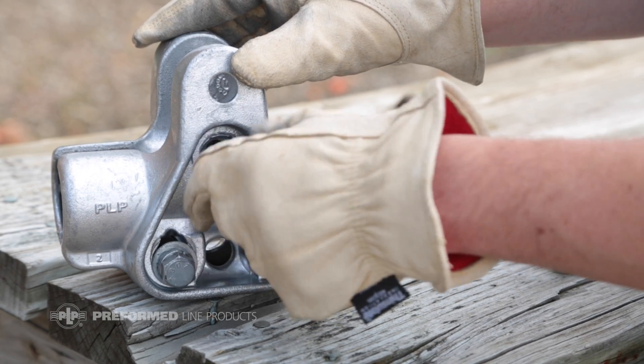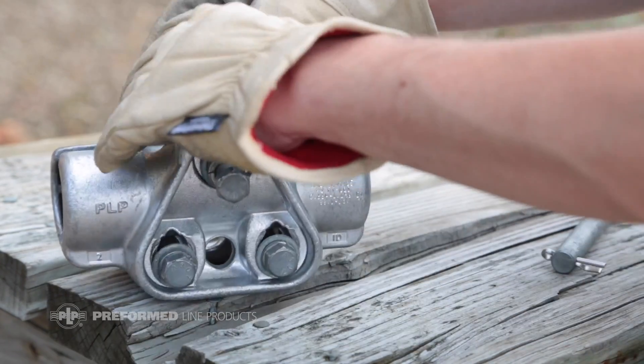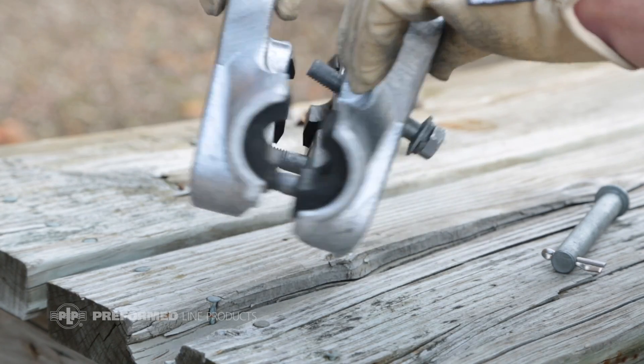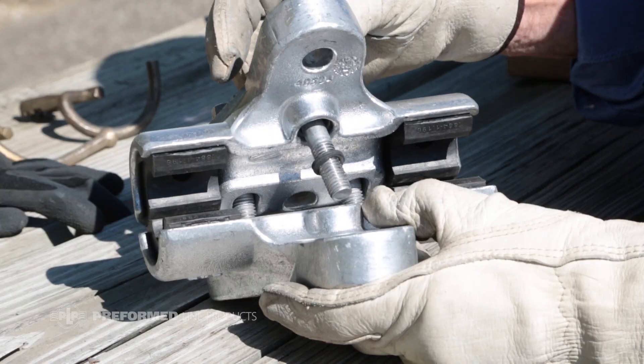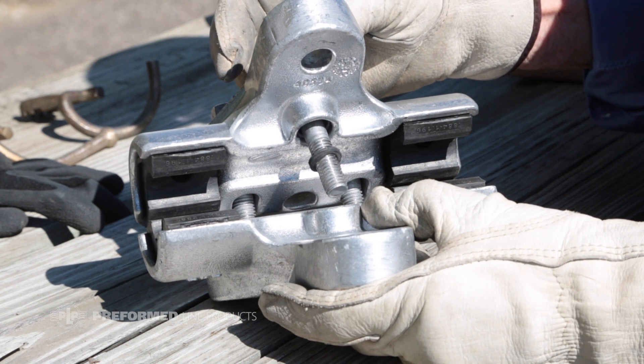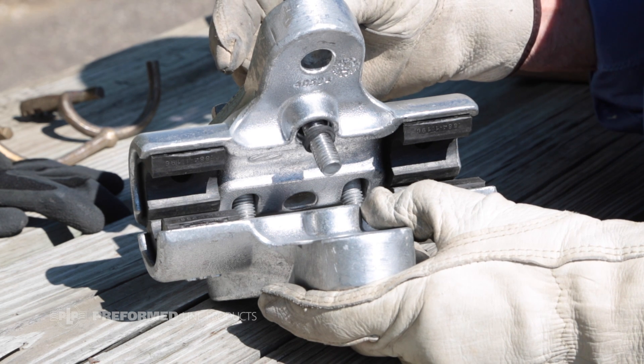Before beginning clamp installation, loosen all bolts so that the top bolt is loose and the bottom bolts are just a few threads into their associated nuts. Ensure that the rubber grommet holding the top bolt in the CGS body is rolled back at least half of the bolt length. This will facilitate easy installation of the top bolt.